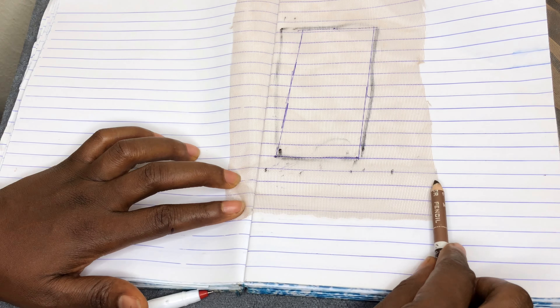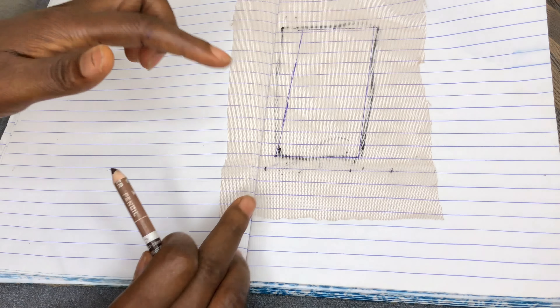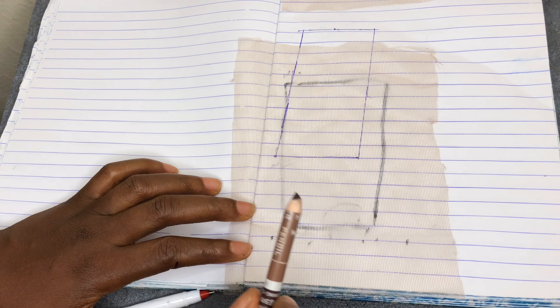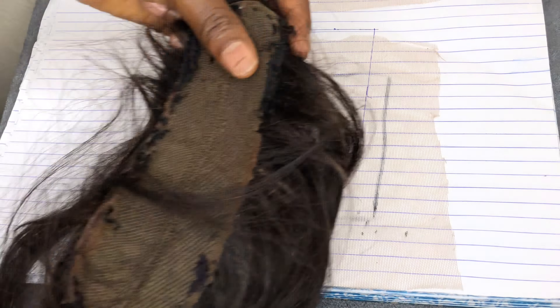It's very simple knowing your different closure sizes — just remember that the first number is the front line of the closure and the second number is the inside depth. You can go to any wig store and tell them to give you a folded lace in a two by four, four by four, or any size you want. But if you have lace at home and want to cut it yourself, measure with the first number as your front line and the second as the inside depth.